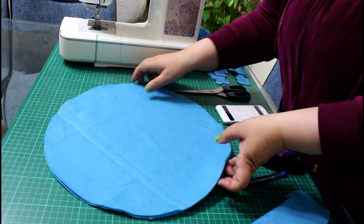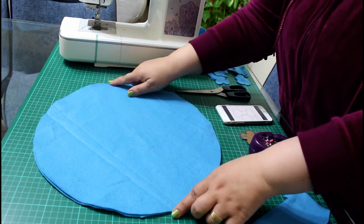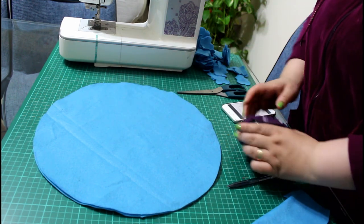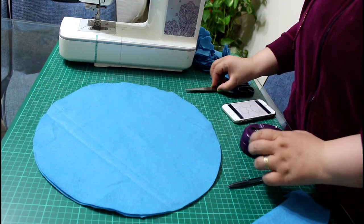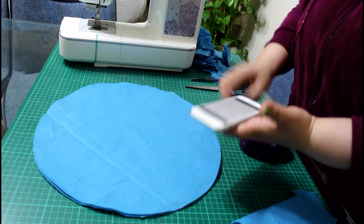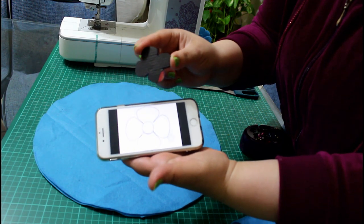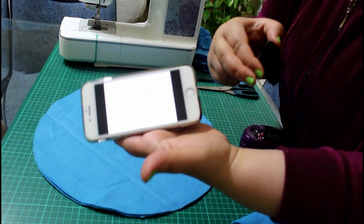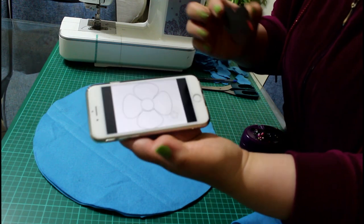You will need two pieces of felt in the color of your choice, measuring 15 inches. You will also need some pins, your scissors, a marking tool, and a template. I simply Googled a four-petal flower template and traced it from my cell phone directly. Just make sure you have the right to download and use it.